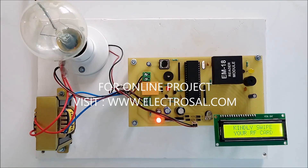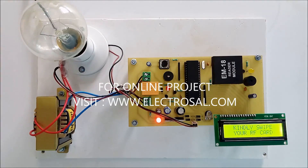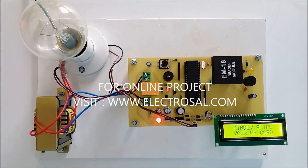For demo purposes we are putting a bulb here, but we can put any kind of AC load here. First we will see the basic hardware: this is a step-down transformer, micro control unit, LCD display for showing the operation, and the main part is an RFID reader.